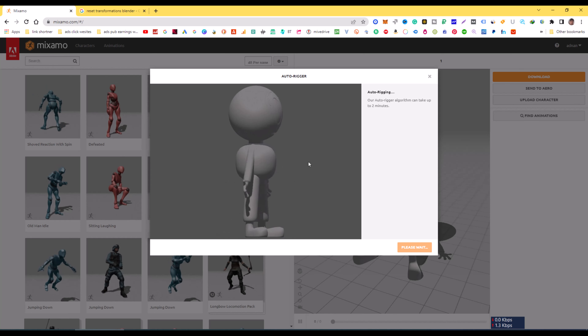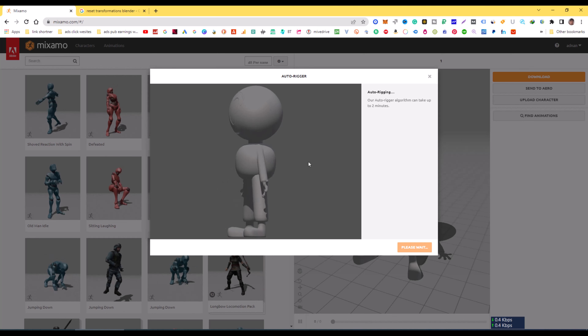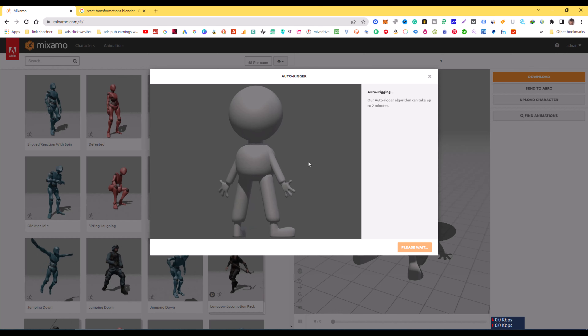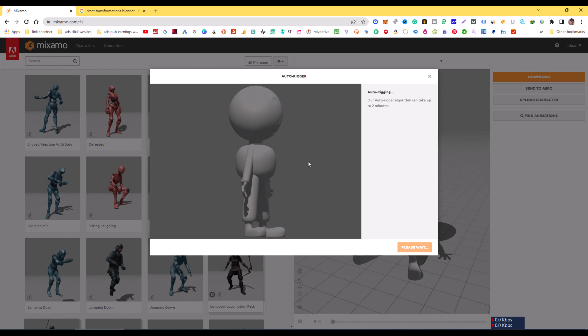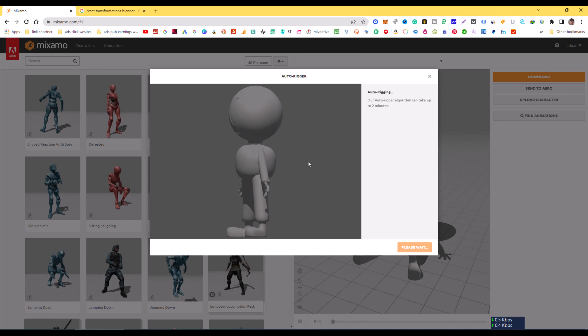Like my videos — Adnan Latif Animations. Please subscribe and get more valuable tutorials about 3D modeling, animations, and 3D filmmaking. Keep subscribing and hit the like button.